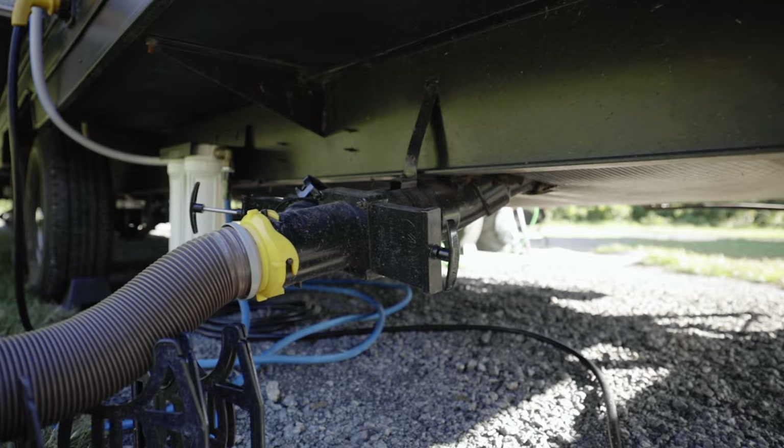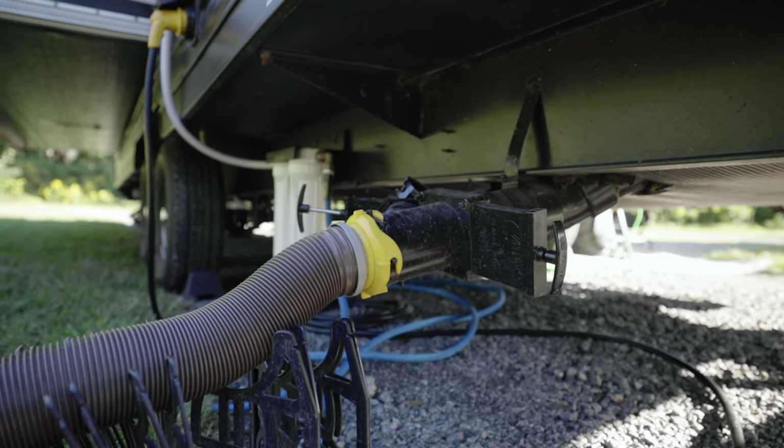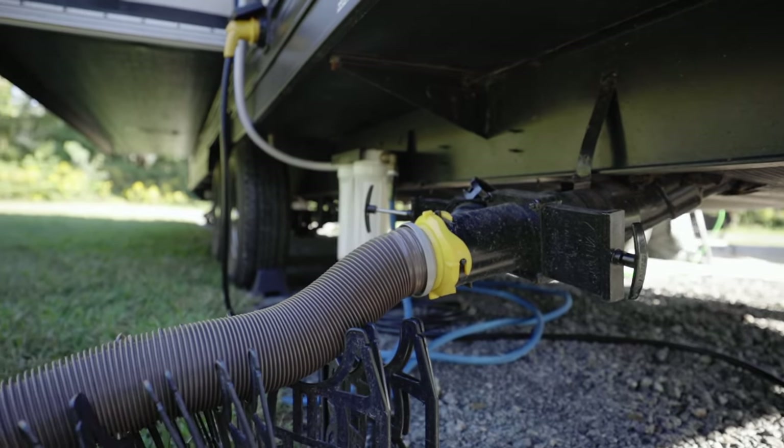My thought process behind the whole thing is that if I need the gray water to flush out the hose because I'm going to empty my black tank, then all I got to do is shut the valve and let the tank fill up right before I go and flush out the black tank.